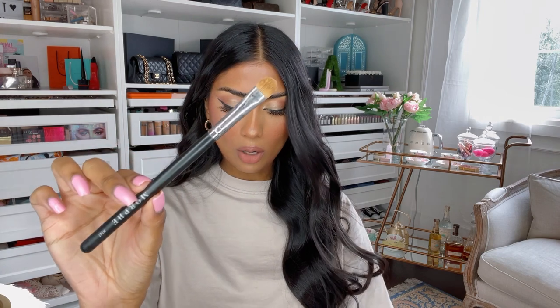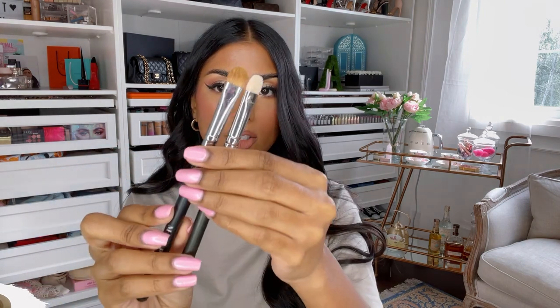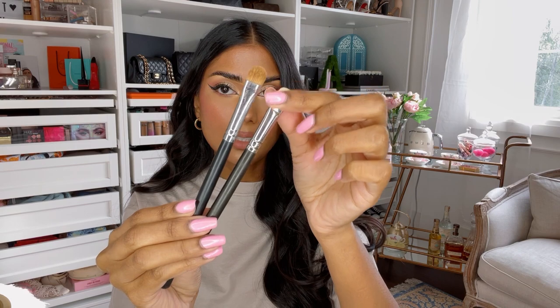I also have the MAC 239 brush. I love this to pack on eyeshadow on the lid. If you want an alternative that's a little bit more dense, a good option is the Morphe 167. I'll hold them side by side — the MAC has softer bristles and it's a little bit less dense, but they're basically used for the same thing: packing on color on the lid. The Morphe, because it's more dense, I like to actually pack on glitter with that one. Sometimes it's just multipurpose.